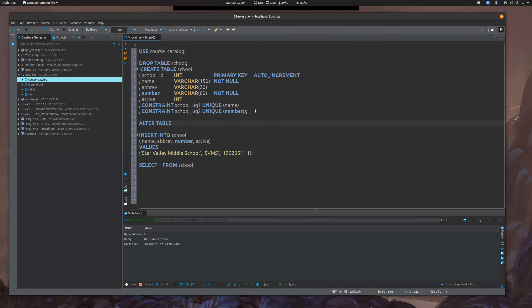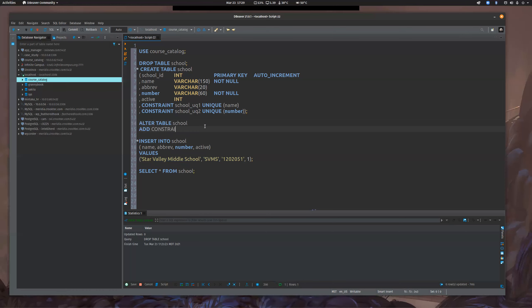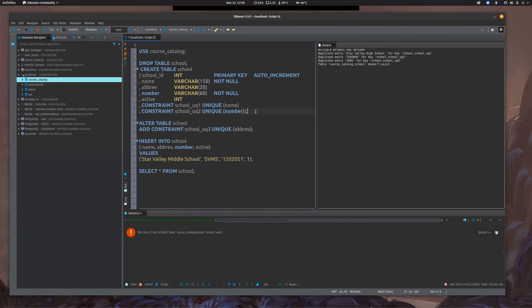I temporarily took off the constraint for abbreviation because we're going to add it with an ALTER TABLE. So: ALTER TABLE school ADD CONSTRAINT school_UK3 UNIQUE (abbreviation). There we go — so there's another way to add a constraint after the fact. Obviously if you have data that violates that constraint, you'd have to fix that prior to running this. You can't add it if something violates it — it'll throw an error and tell you.